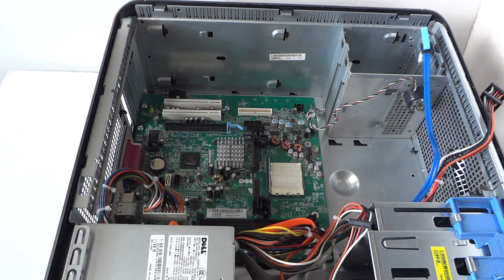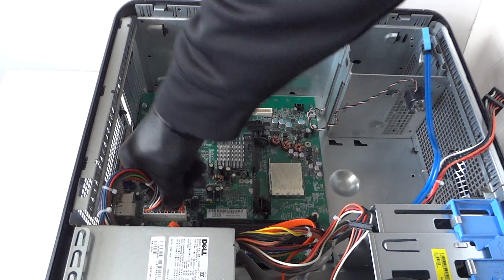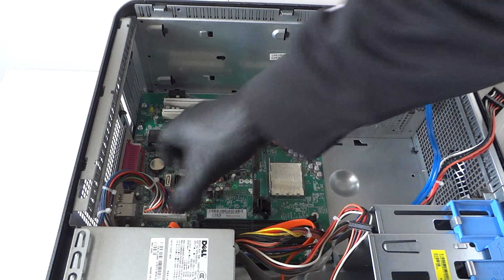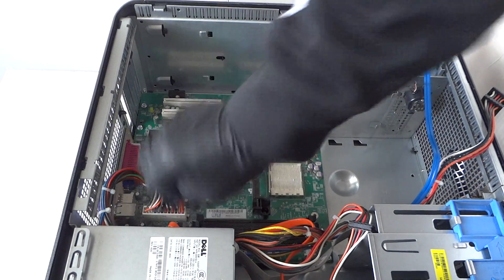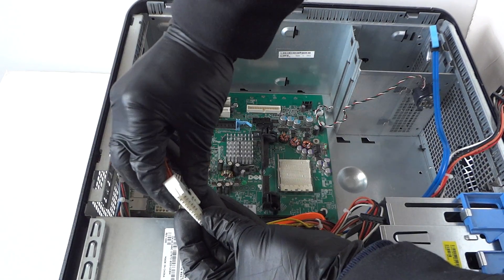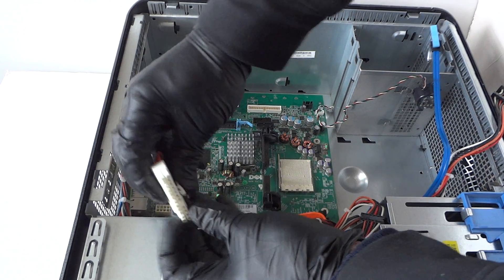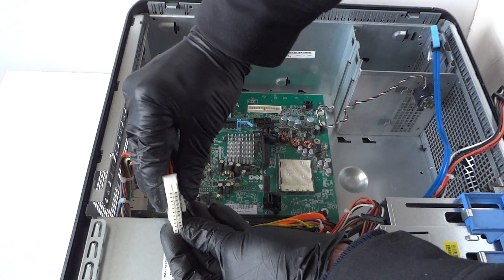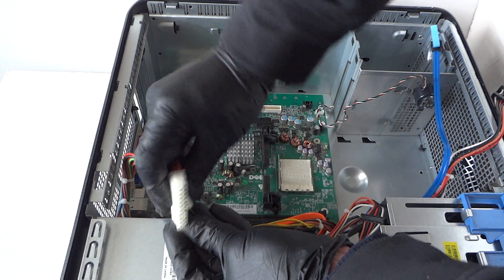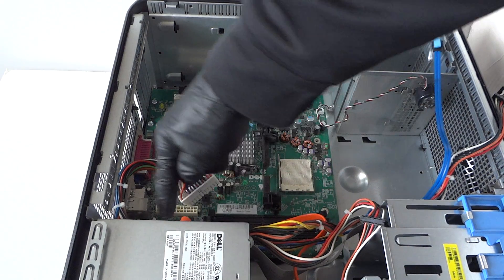Now disconnect the 24-pin power connector — there's a secure clip in the middle. Press your finger on it to release the secure lock. Be careful: if you try to pull it without releasing the clip it could break off the motherboard. Press and lift to release the secure clip, then disconnect the SATA cables.